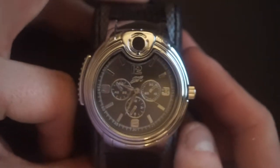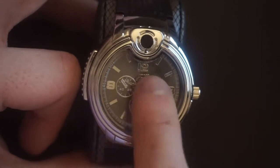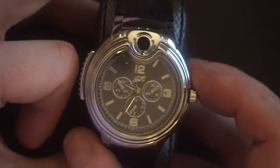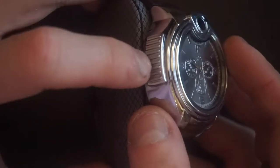So first of all, you may be wondering — it's a chronograph. No, no. These dials do not work. There's no button here, well, there's the crown, nothing else. This button we'll get into in a second.